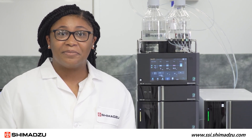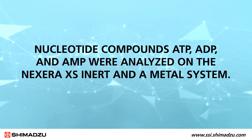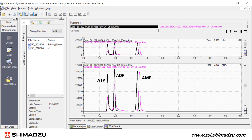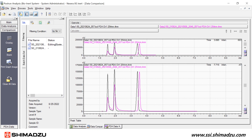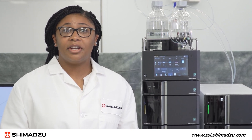Now that we have covered the system configuration, let's look at some comparative data collected on the Nexera XS Inert and an equal but metal-containing system. Nucleotide compounds ATP, ADP, and AMP were analyzed on both systems. Here we have an overlay of two nucleotide datasets. Data collected on the inert system is shown by the black trace, while data collected on the metal system is shown by the pink trace. As you can see, there is increased peak height and significant reduction in tailing on the inert system. This data demonstrates the performance and ability of the Nexera XS Inert to improve separation and sensitivity of nucleotide molecules.